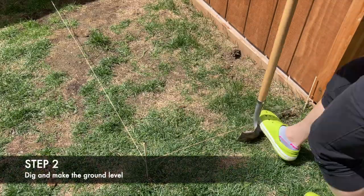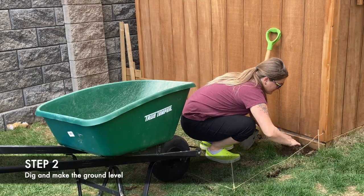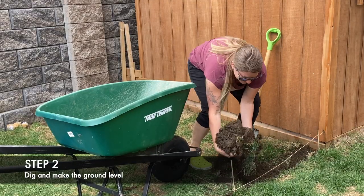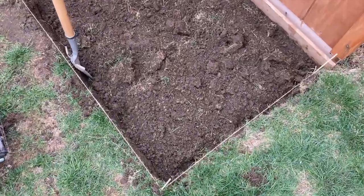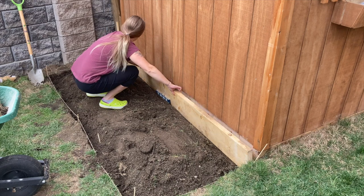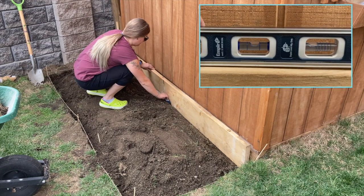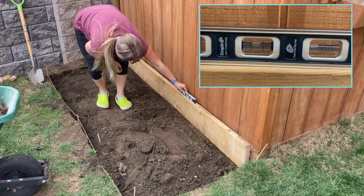For this dig, I used my pointed shovel and I also used my edger for a very clean line. If you don't have an edger, a shovel will do just fine. Once the dig was complete, I placed a wood plank down to ensure it was even. I used this level to check my work — you want the little bubble in the vial to rest in between the two lines.